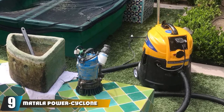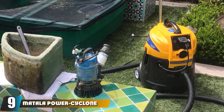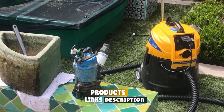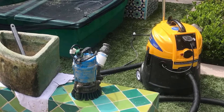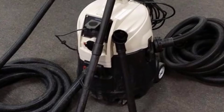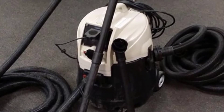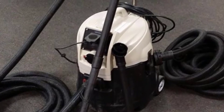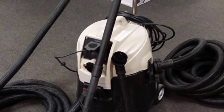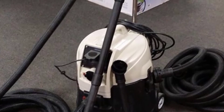Next at number 9, we have the Matala Power Cyclone Pond Vacuum. Matala manufactures a lot of different pond vacuums, and this is truly one for heavy-duty users with a large pool to deal with. The holding tank is over 13 gallons in size — multiple times what many other vacuums can offer. Naturally, this bigger size comes with a higher weight of 70 pounds, so it isn't the most portable. The motor has a suction of 1.5 horsepower, which is pretty impressive for a pond vacuum.